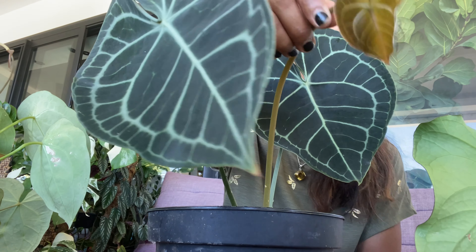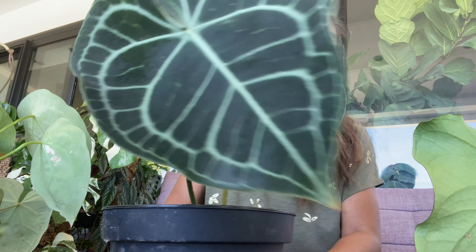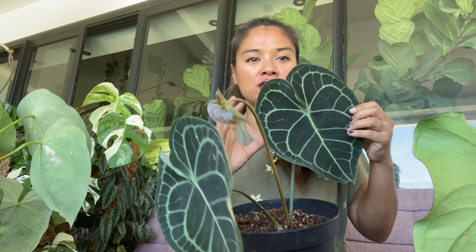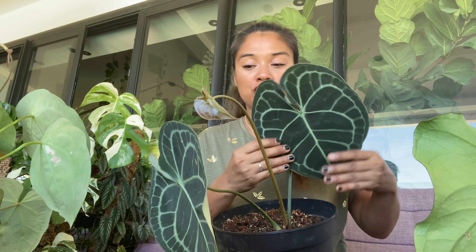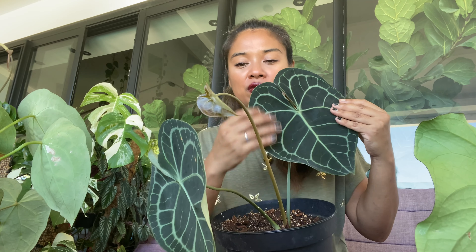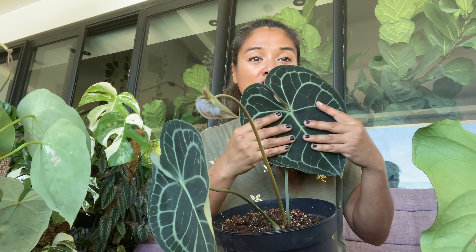Elle me fait des feuilles une fois par mois. J'en ai de très gros pieds dans le jardin — les feuilles font le double de ça, vous n'imaginez pas la taille que ça peut faire adulte. Je lave son feuillage régulièrement au savon noir, tout simplement, pour éviter que j'aie des maladies qui se déclarent ou des nuisibles qui se collent dessus.